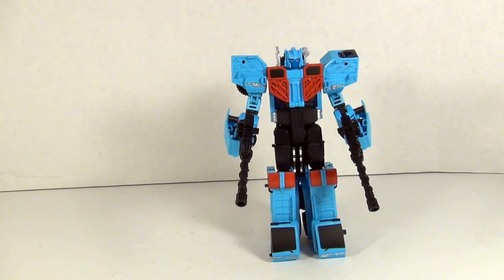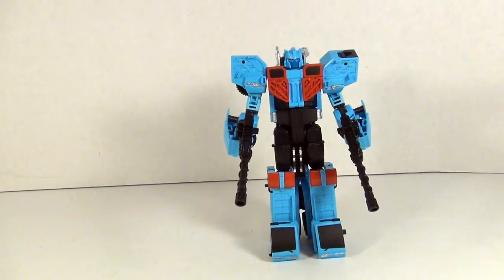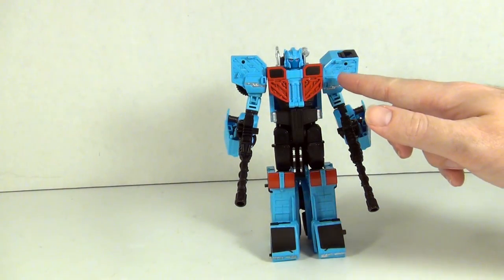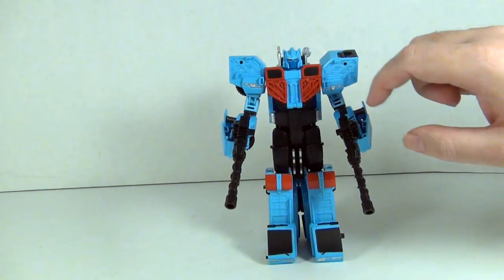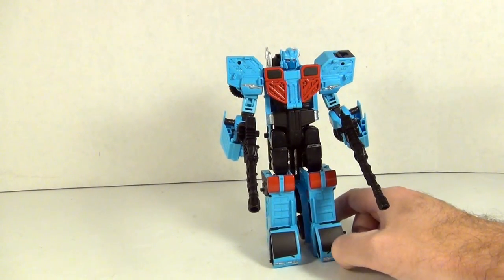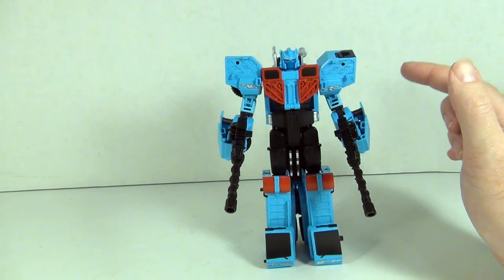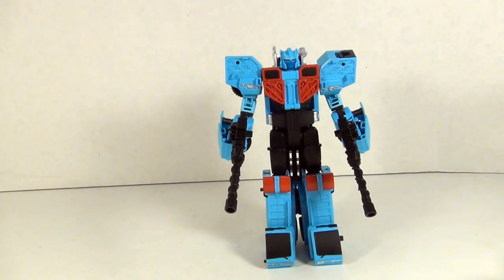Now while the less-is-more approach works great for Streetwise, I can't say it's a guaranteed hit for Hotspot. His paint scheme seems a little more simplified in robot mode, although it does pick out some really nice details — like the little mech work in the shoulders, the forearms, and the springs along the forearms. Although I'm not fond of the fact that they skipped out on the details in the shoulders, and some in the chest and along the thighs — I like that part of Combiner Wars Hotspot quite a bit. It's nice that they picked out the silver fuel tanks, but the black crotch doesn't really speak to me too much.